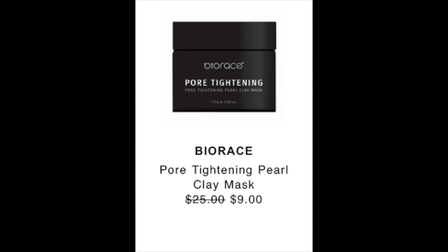The next item is from BioRace — it's a pore-tightening pearl clay mask, retailed at $25 and reduced in the sale to $9. I couldn't find this exact size online, but found a smaller size on Amazon without a comparable price. It has over 80,000 reviews on Ipsy with a 4.3 rating there and a 4.0 on Amazon. The ingredients are water-based with clay to absorb oil, pearl powder — which I've never seen elsewhere — and rice bran extract for exfoliating dead skin.